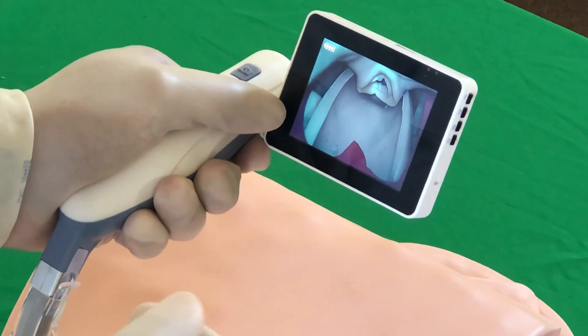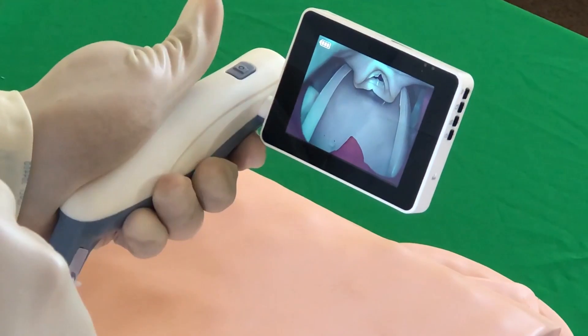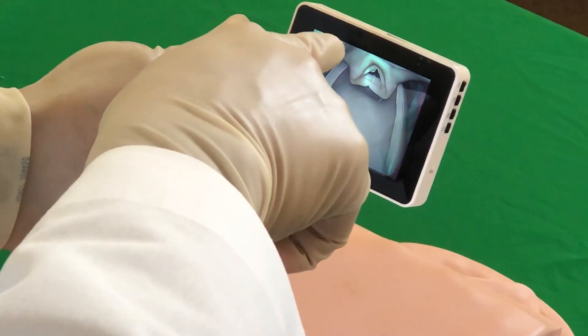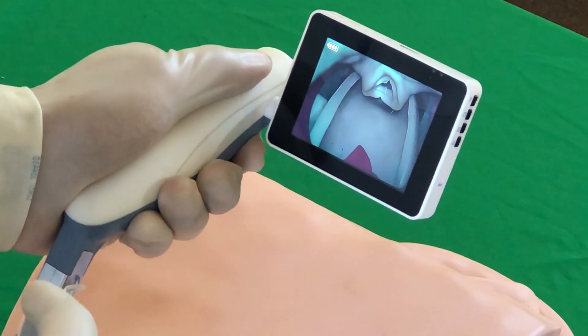Once you have a good view of the patient's anatomy on your video screen, you can do two things. Number one is to take a picture and number two is to make a video with a simple click of a button. If you click the button once on the handle, you will notice a small camera icon showing on the top of the screen. This indicates that the picture has been taken and saved into the memory.